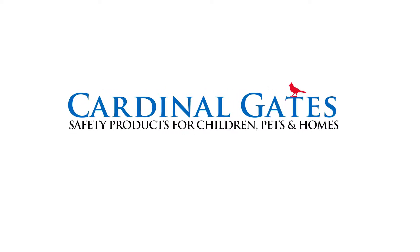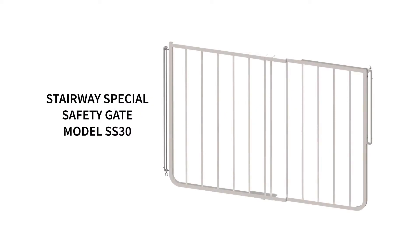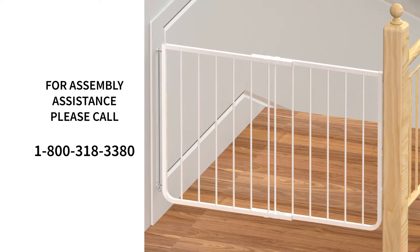Cardinal Gates, safety products for children, pets, and homes. In this video, we will show how to install the Stairway Special Safety Gate Model SS30, as well as some of the features and benefits, and how the latch works. For assembly assistance, please call 1-800-318-3380.